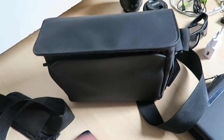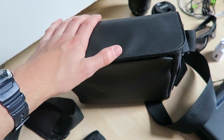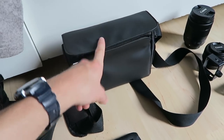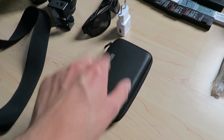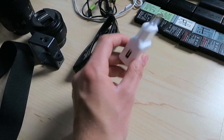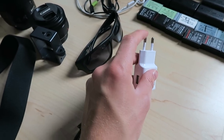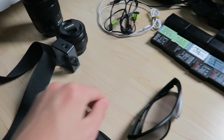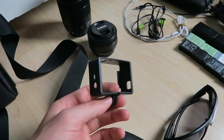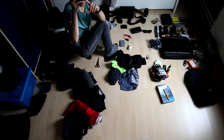Unfortunately Tim couldn't find the drone, but I am bringing my own drone. I'm keeping the battery case and replacing my European adapter with a universal adapter since I'll travel to places outside Europe. Keeping my sunglasses, getting rid of the GoPro case.